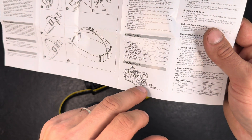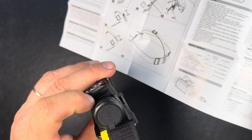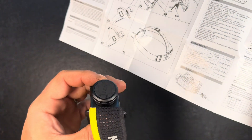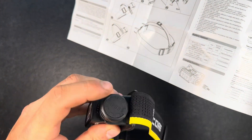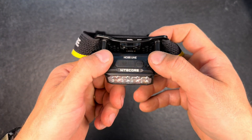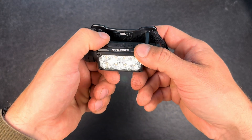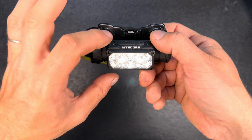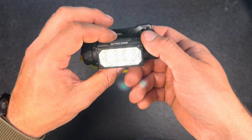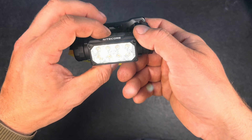To recharge via the headlight, just plug it in — the lights will continuously flash, and once all four lights are constantly on, it's fully charged. Double-clicking while the light is on gives access to turbo mode, but double-clicking while the light is off takes you to the lowest mode first, then stays in the white auxiliary mode.